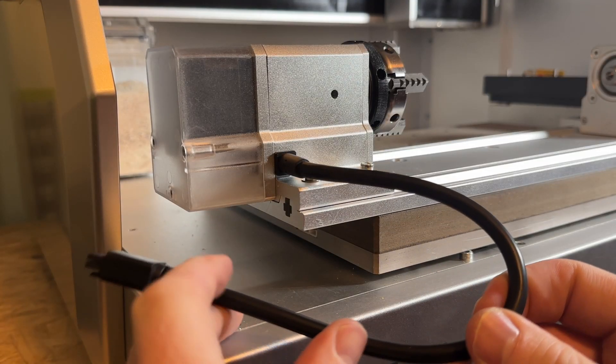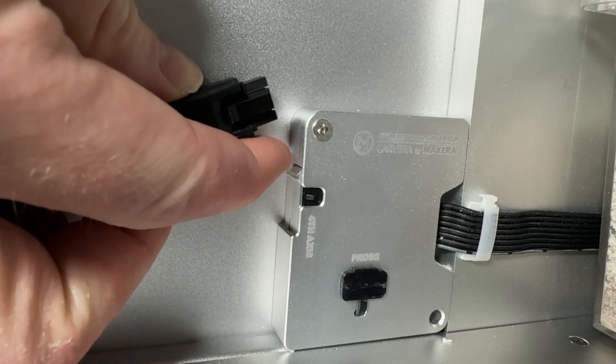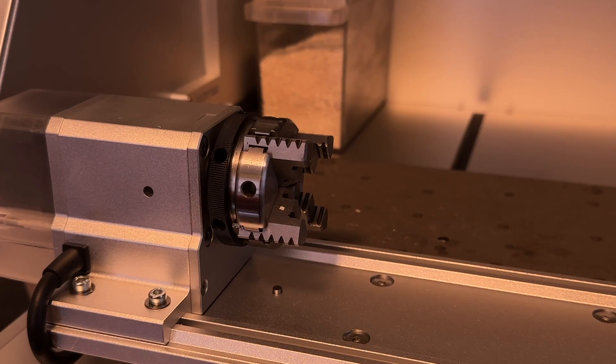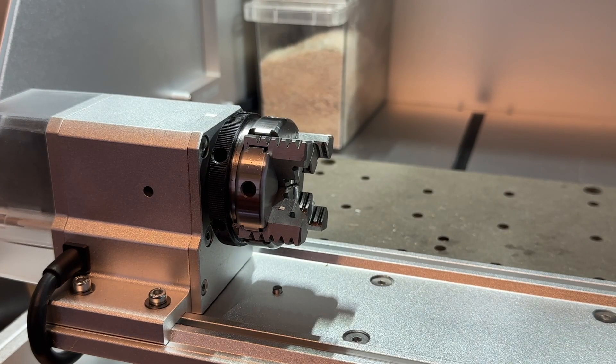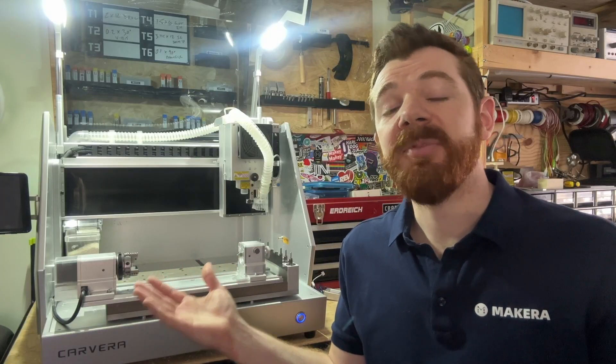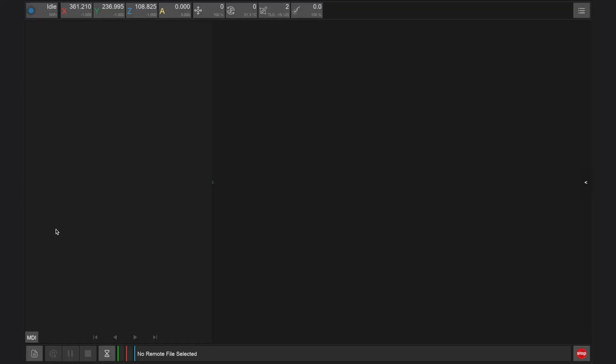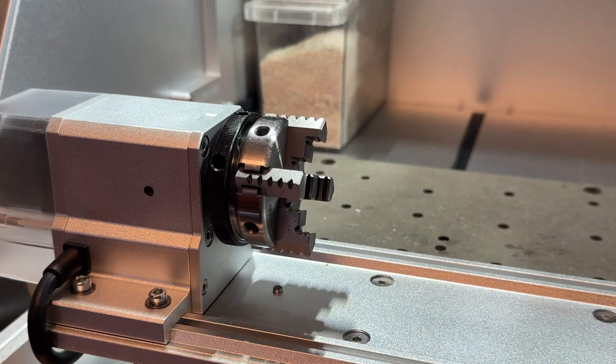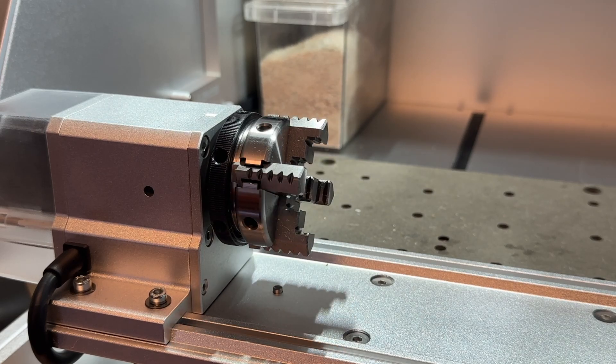Once secured, connect the 4th axis module to the new wiring adapter on the left side of the machine using the port hidden behind the sliding dust cover. Power on your Carvera to reset and automatically home the 4th axis module. After launching the Carvera controller app and connecting with the updated firmware installed, enter the command check_fourth into the MDI window to automatically rotate and check the functionality of the 4th axis. If the 4th axis moves correctly and no errors are reported in the command terminal, the installation is successful.